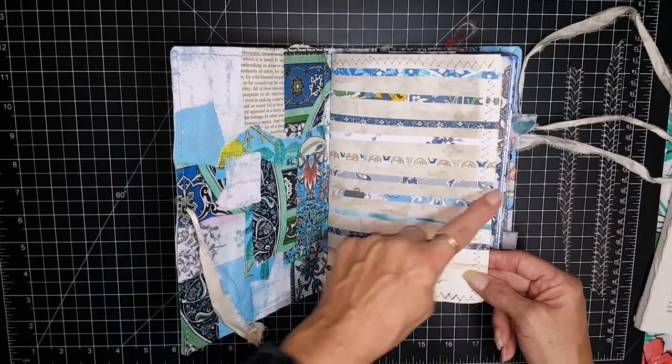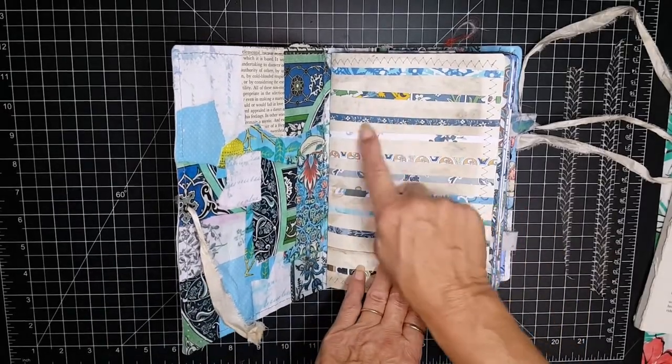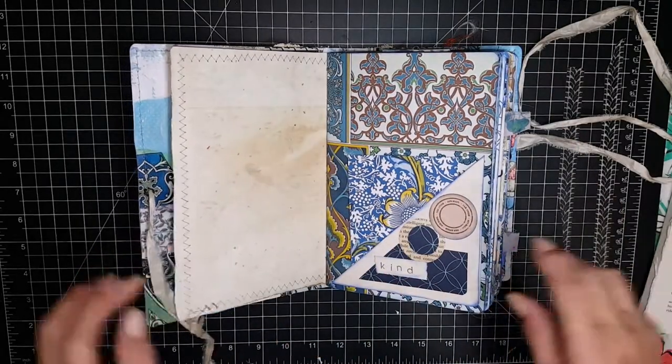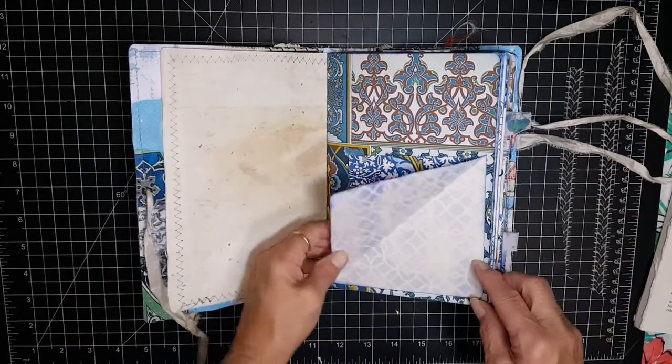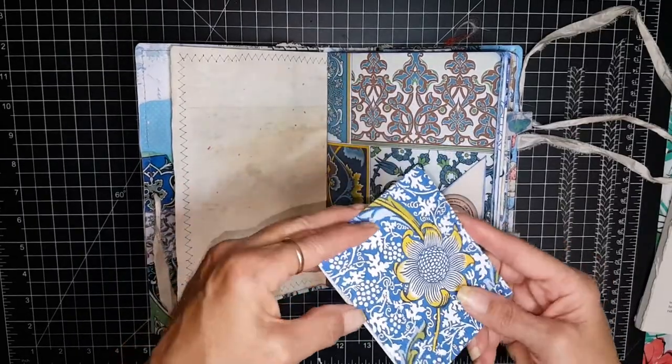It was just a coffee dyed paper with strips of paper collaged on so that you can still journal in between, and it is stitched all the way around. This is a corner flip with a little matchbook pad in here.